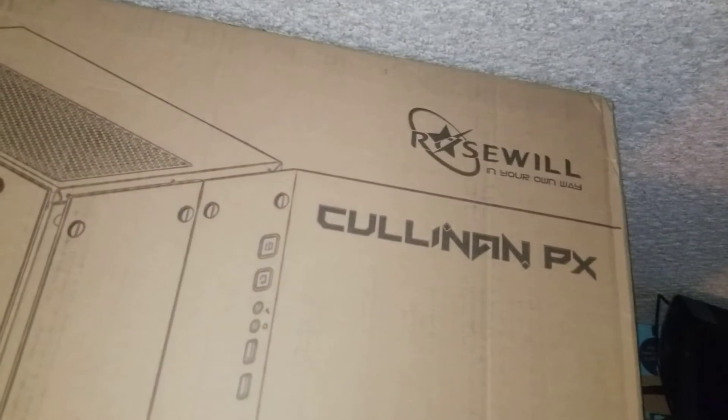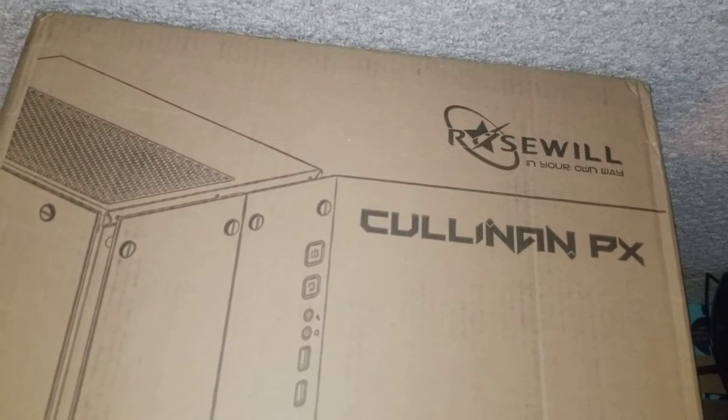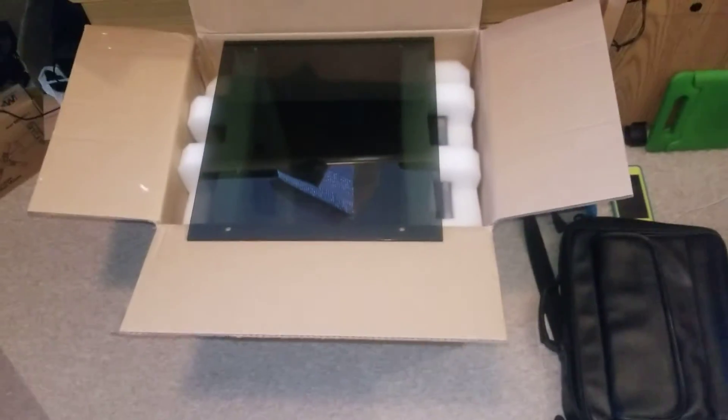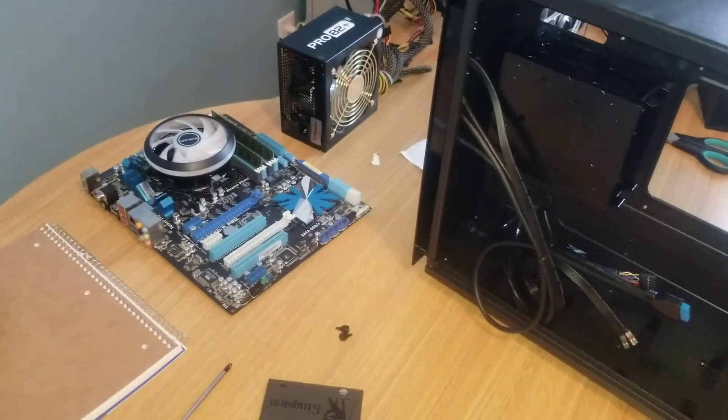I think it'll work. There's still nothing to work with. There's a tempered glass — anyway, we'll see how it looks after. Peace out.